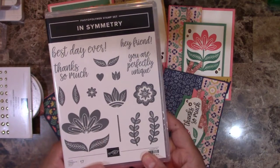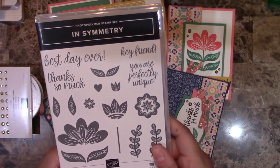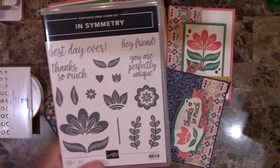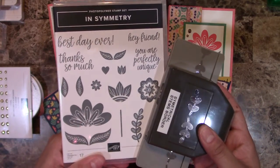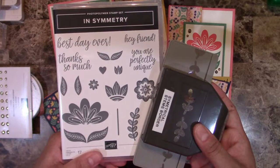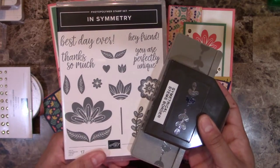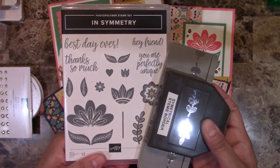For this card class, you will also need the InSymmetry stamp set to complete the class. On the registration form I'll have a link or option for you to add on the stamp set. This stamp set actually comes as a bundle with a punch, and when you get them together you save 10 percent. The registration form will have an option to get either the stamp set or the bundle so you can save that 10 percent.